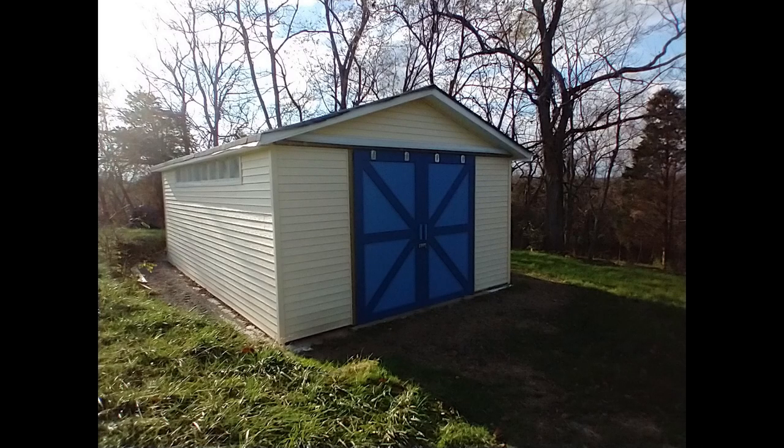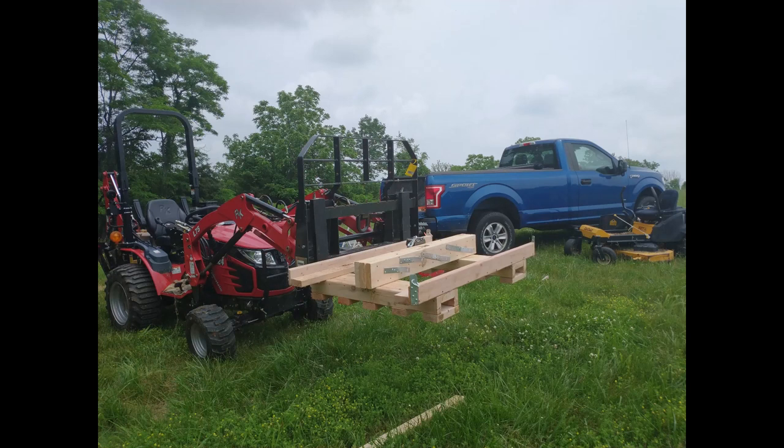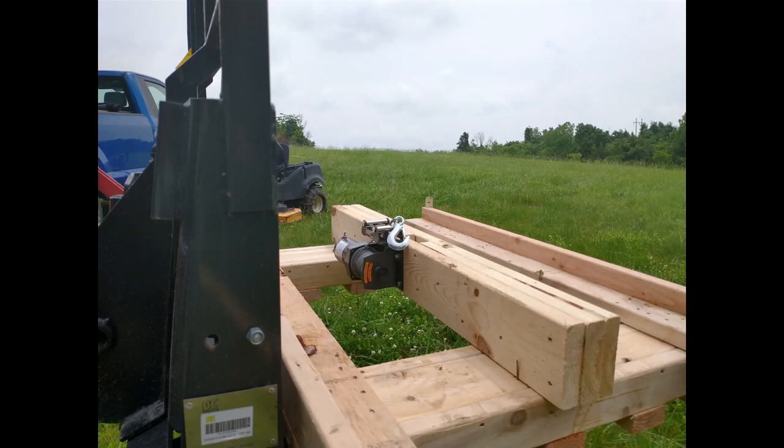Because we have this $20,000 tractor, it's time to build a shed on our property. I used it to dig up the foundation, and I bought a crane for this tractor so I could use it to lift the trusses into place. I started with a pallet to be lifted by the pallet forks. On this pallet I attached a Harbor Freight winch and a mast held in place by stay cables.